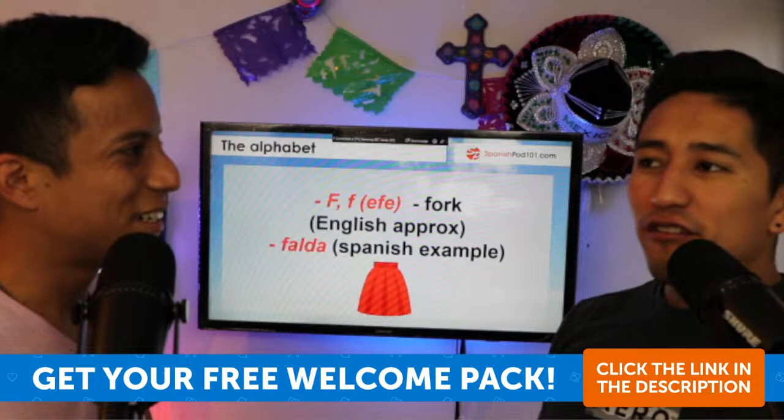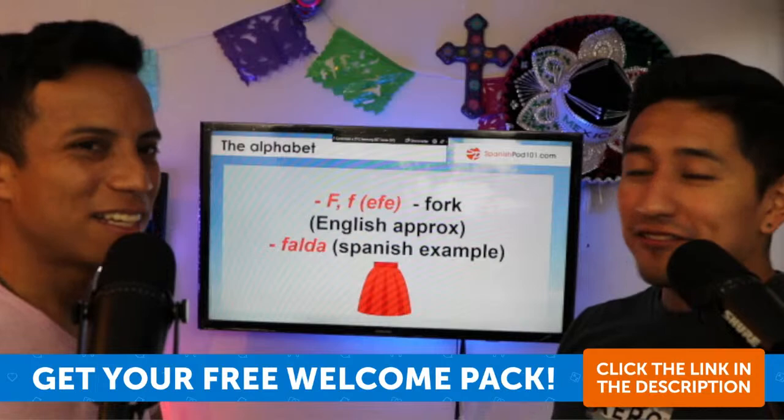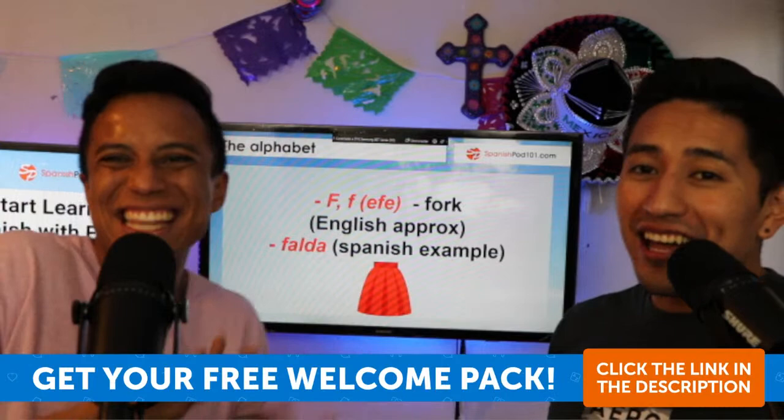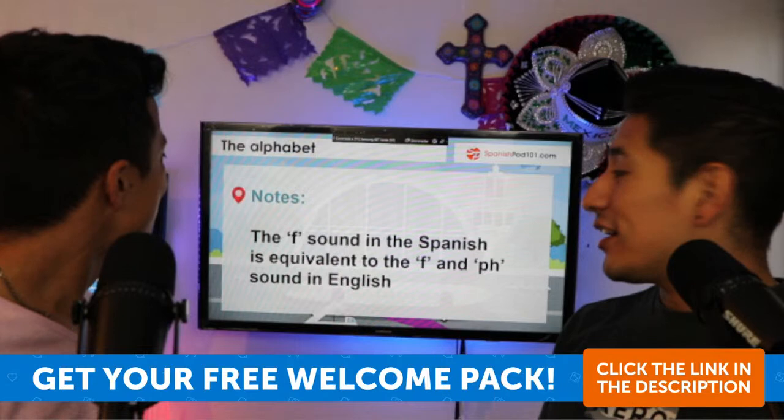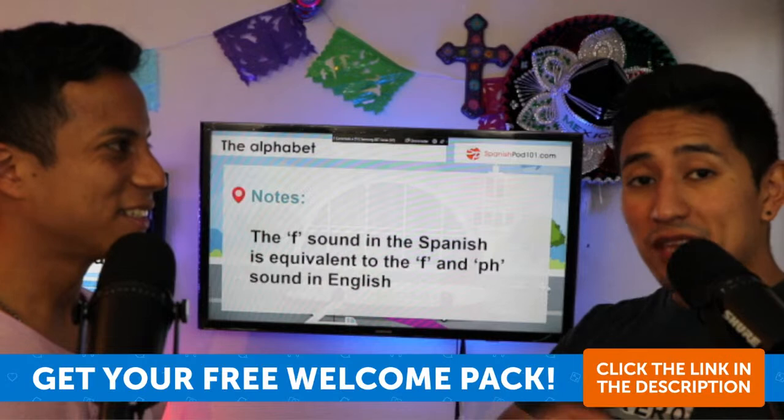Another word that sounds with F: fire — but in Spanish, fuego. Also fiesta, feo, falda. The note here is that the F sound in Spanish is equivalent to both the F and PH sounds in English, like 'elephant.' Greek also uses the phi letter for that F sound.